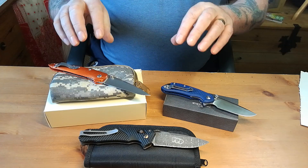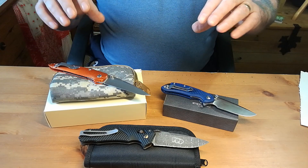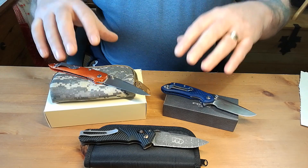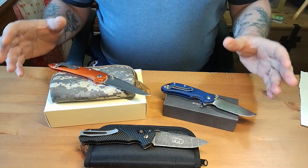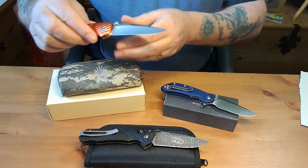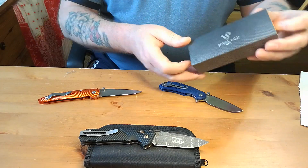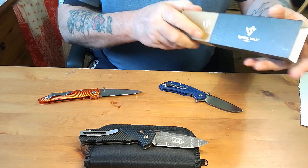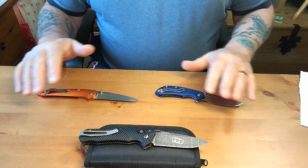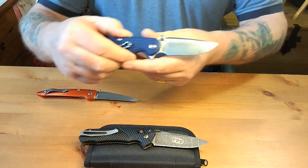It seems strange to compare the two, but there's an awful lot about them that I appreciate — the companies, the way they've pushed their knives, and even the pricing feels right to me. I think a lot of other companies could learn from this comparison, because many wouldn't put the prices on their knives that these companies do. Let me show you how they come — Kaiser's come in a beautiful box with a pouch, a cloth, and the knife. Steel Will comes in a nice printed cardboard box. Both knives have completely different purposes, but this one is about a $40 knife.